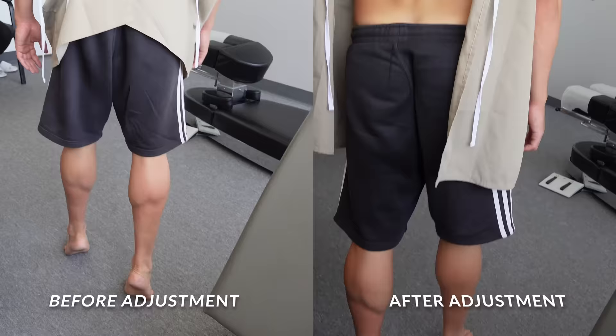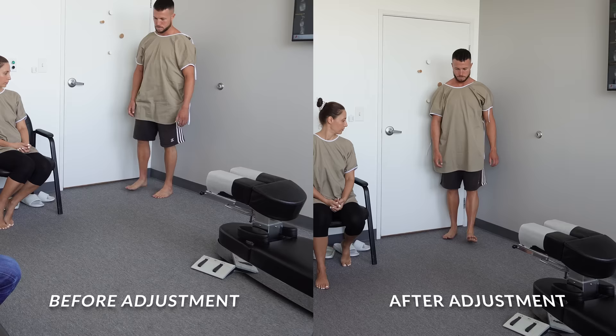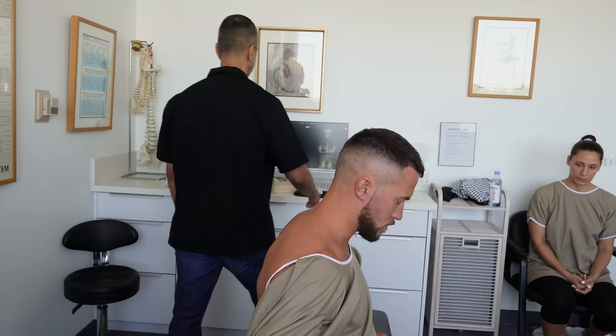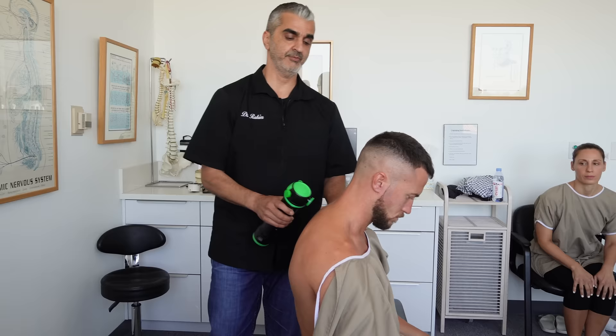Walk on your toes — should be easier now. Turn around, walk on your heels — should be easier now. Maybe harder on the left or the right. Have a seat and let's do the buff and polish. Good stuff.